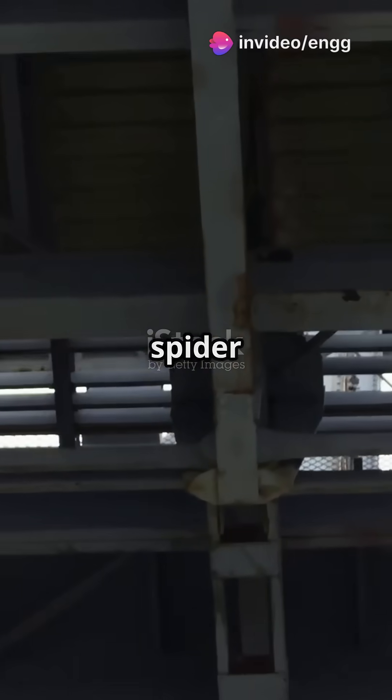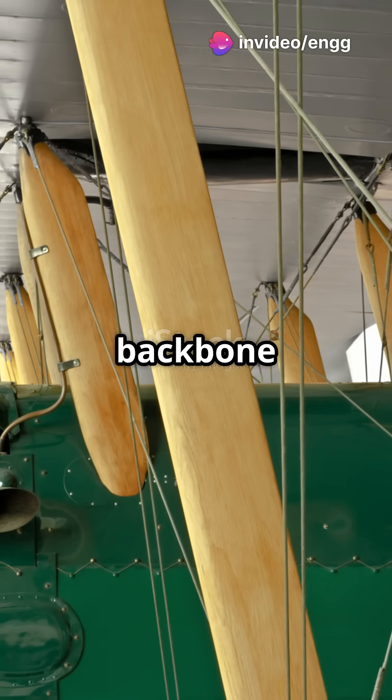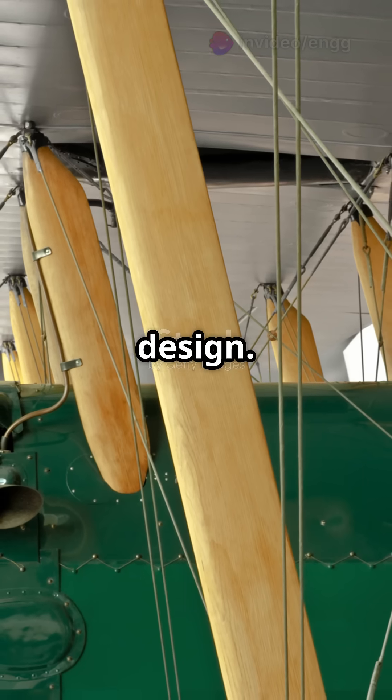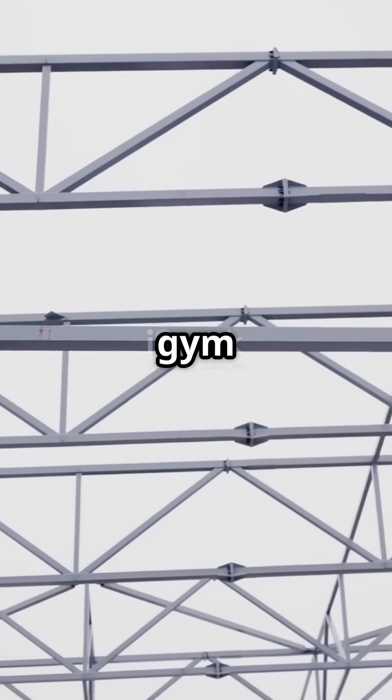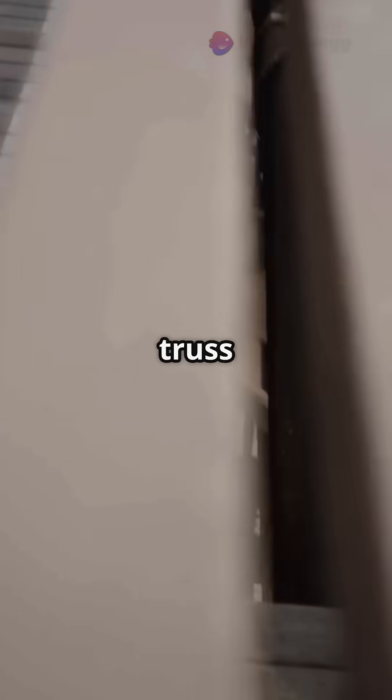If your airplane looks like a giant metal spiderweb, you're looking at truss construction. Truss structures were the backbone of early aircraft design. Imagine a jungle gym made of metal tubes, all connected in triangles. That's essentially what a truss is.